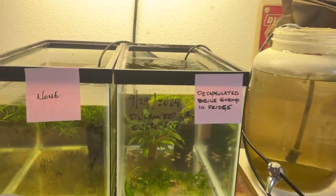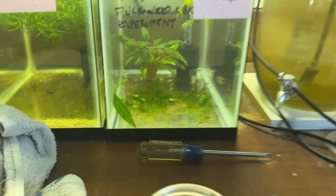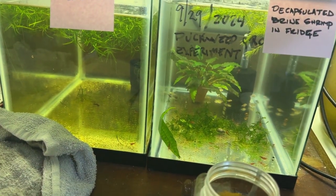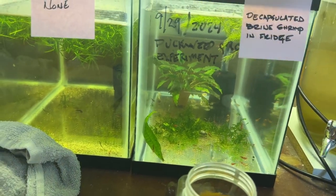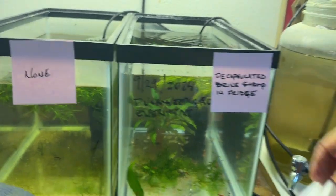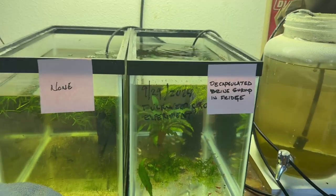Now these guys get the decapsulated brine shrimp eggs that are in the fridge. There's just fry in here — small fish, baby fish, and shrimp. In the fridge, there is a jar of decapsulated brine shrimp eggs. Use the little brush, stick it in there, and just tap it on the surface. You can do that three or four times. If you get to it just once, that's fine too — they'll be fine. The decapsulated brine shrimp eggs float for a while, then they'll eventually sink once they hydrate.